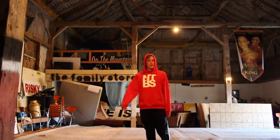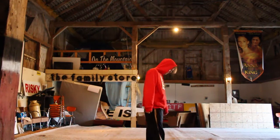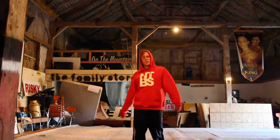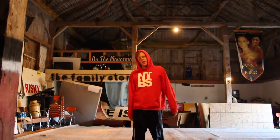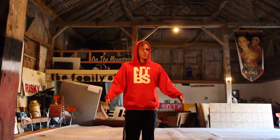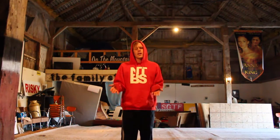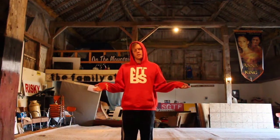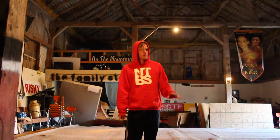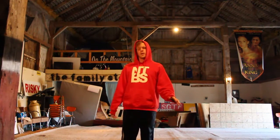Hello everybody, my name is Towels. This is my barn that I turned into a gym floor — it needs a little work, but whatever. Today we're going to talk about some basic kicks and how to get them to not suck as much. Because a lot of people have sucky kicks. We all have them at one point — you just got to work on making them better.